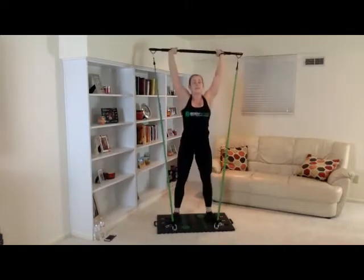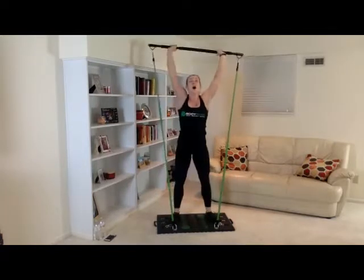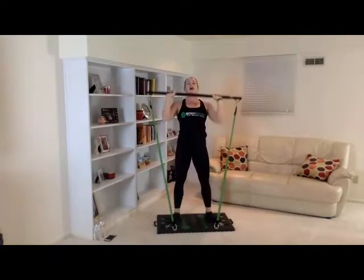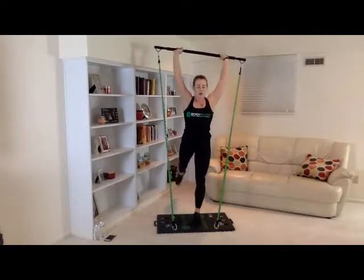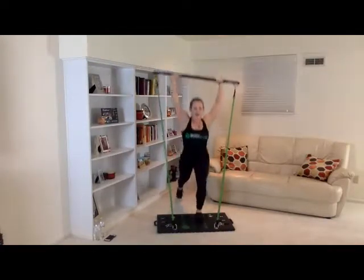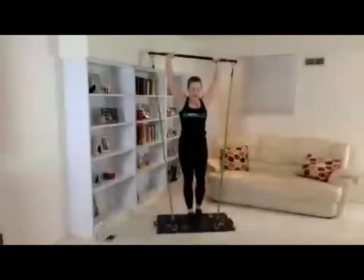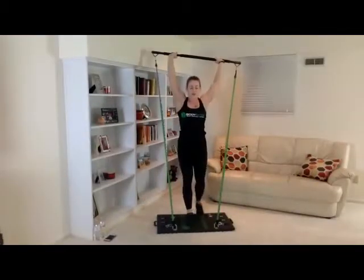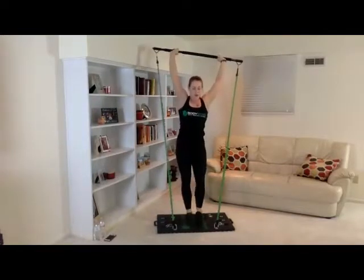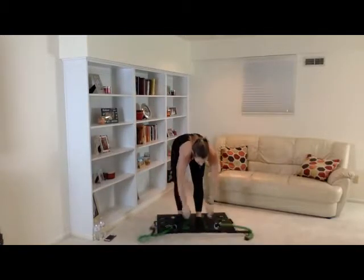Ten, nine, eight, seven, six, five, four, three, two, one. Great job. Let's go ahead and get started right into the lunges. Ten, ten, nine, nine, eight, eight, seven, seven, six, six, five, five, four, four, three, three, two, two, one. Great job.